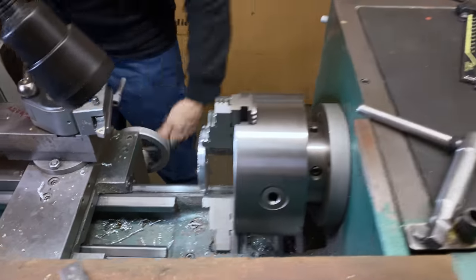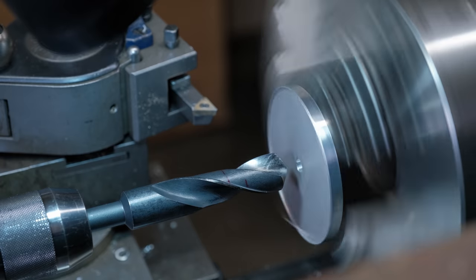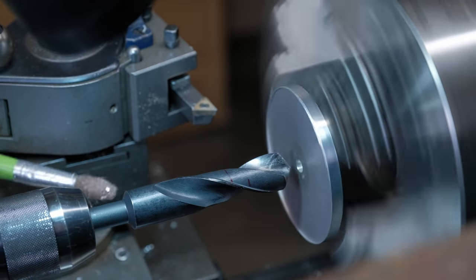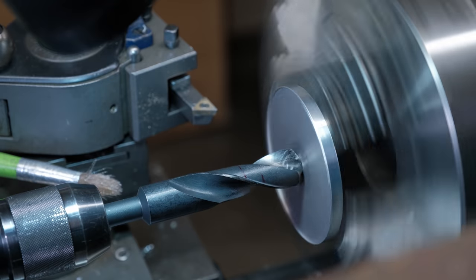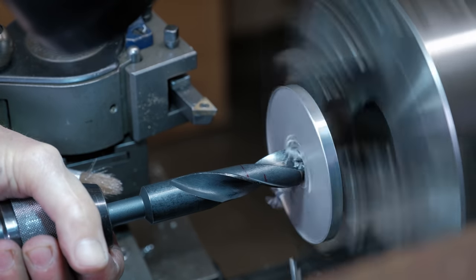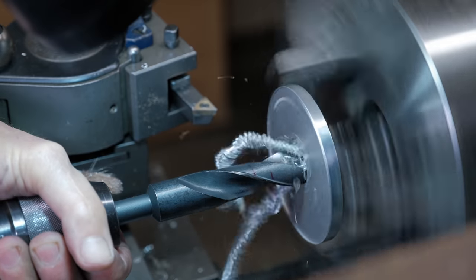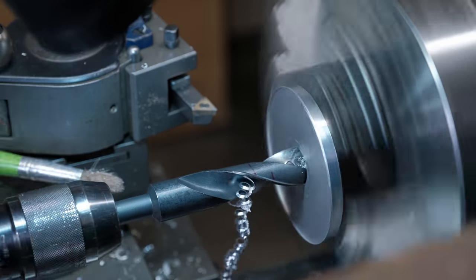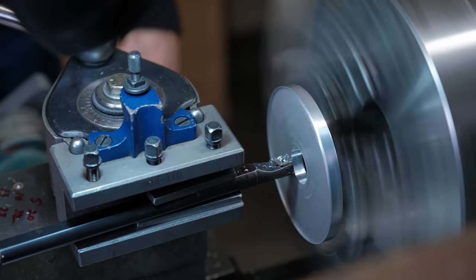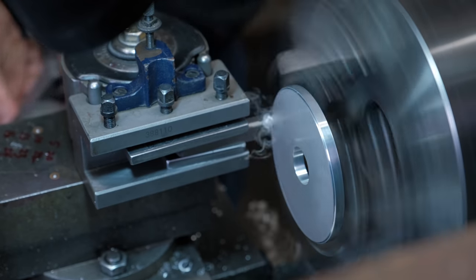Okay, so now we can bore out the middle and we have to make a couple of steps. So now we're going to turn.